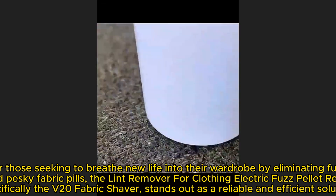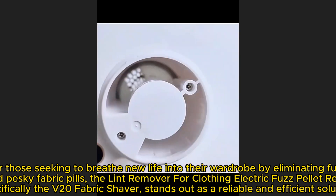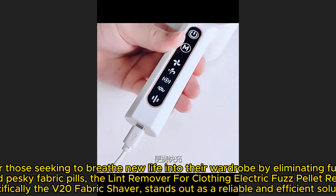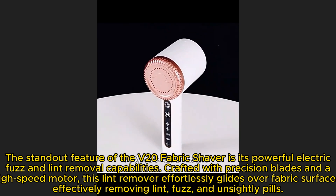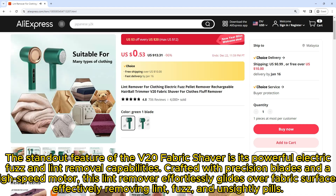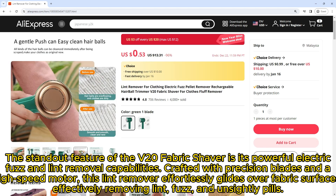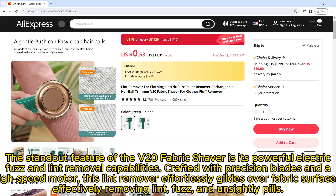For those seeking to breathe new life into their wardrobe by eliminating fuzz, lint, and pesky fabric pills, the V20 fabric shaver stands out as a reliable and efficient solution. Crafted with precision blades and a high-speed motor, this lint remover effortlessly glides over fabric surfaces, effectively removing lint, fuzz, and unsightly pills.